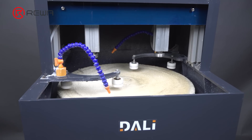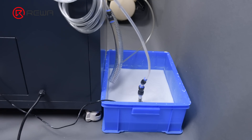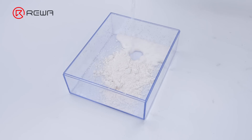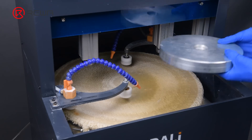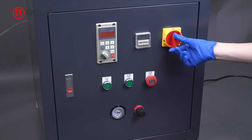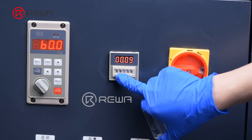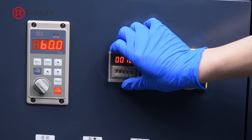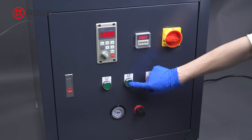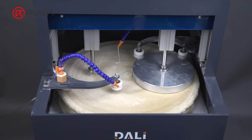The machine uses a water circulation system. The polishing water is brought into the machine by a pump and can be reused. The polishing water is made of polishing powder and water. With the screen facing down, place the mold plate in the grinding area of the machine. Turn on the machine, set the time to 6 minutes, press the reset button, then press the start button and the machine starts working.